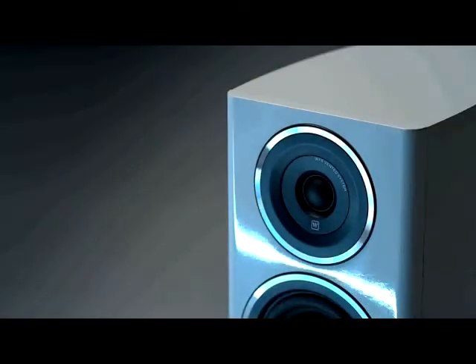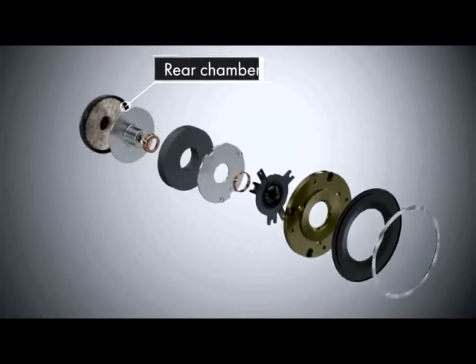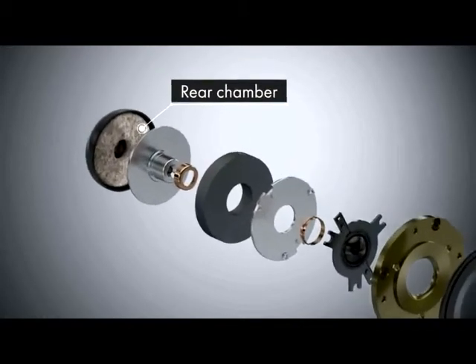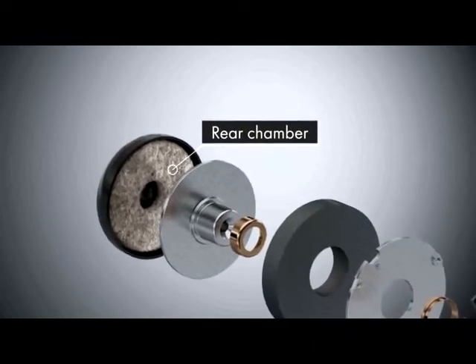The treble unit even has its own cabinet — a specially shaped rear chamber damped with fibre filling. This provides a low resonant frequency below 800 Hz, and that ensures that the usual distortion heard from such resonance is buried deep below the musical output.